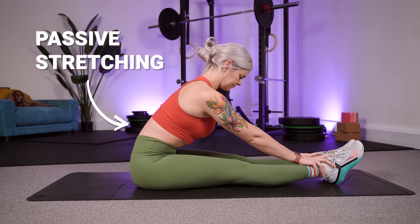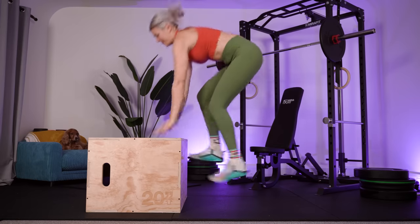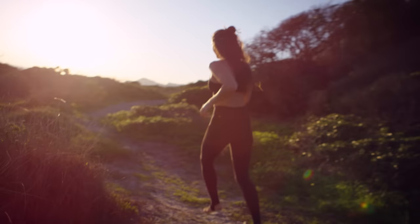Passive stretching before a workout has been shown time and time again to limit your performance in terms of strength, power, and explosiveness. It'll cause you to be able to shift less weight, to jump less high, and to run less fast — because simply put, passive stretching is encouraging the muscles to relax, which is quite the opposite of what they need to be doing when it comes to improving strength.